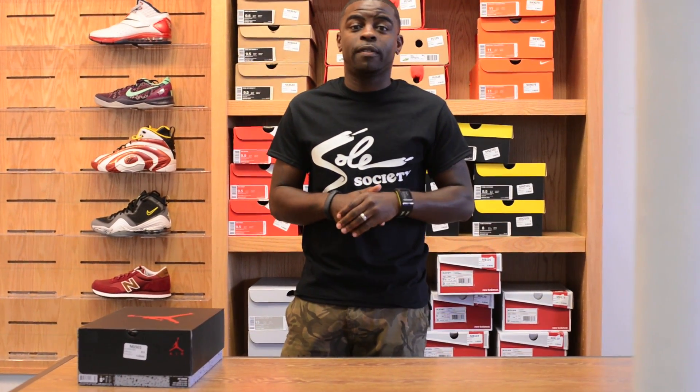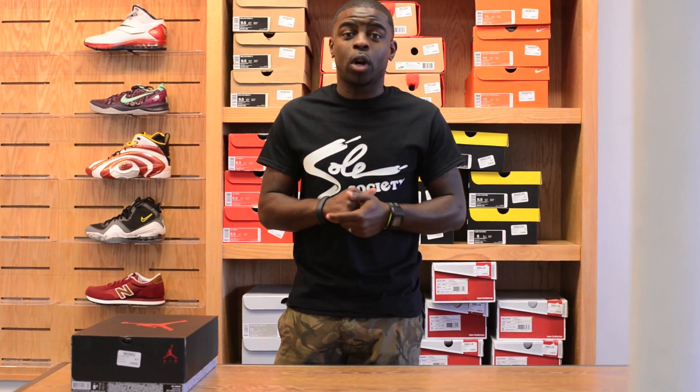What's going on everybody? It's your guy Sherm H.J.R. with another segment on CGTV. This week we are very excited to bring you one of the releases that everyone has been talking about — it's the Air Jordan 5 Bel Air. We're going to do an unboxing and we're going to do an on-feet review.